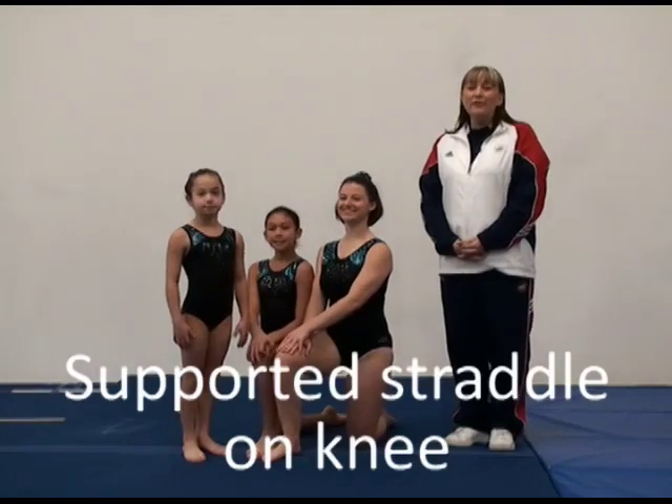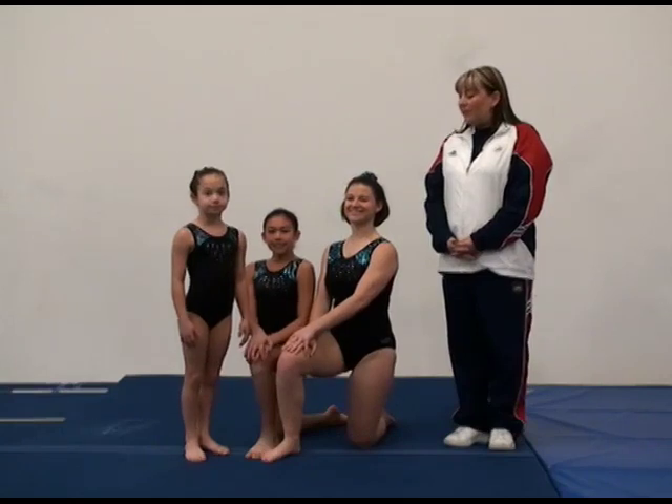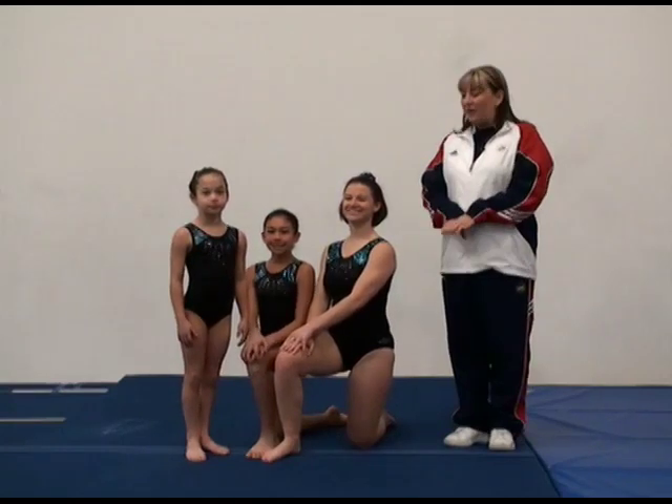The final balance skill for level 4 women's group is a supported straddle on knee. The bases are going to kneel with their inside legs close to each other on the ground.